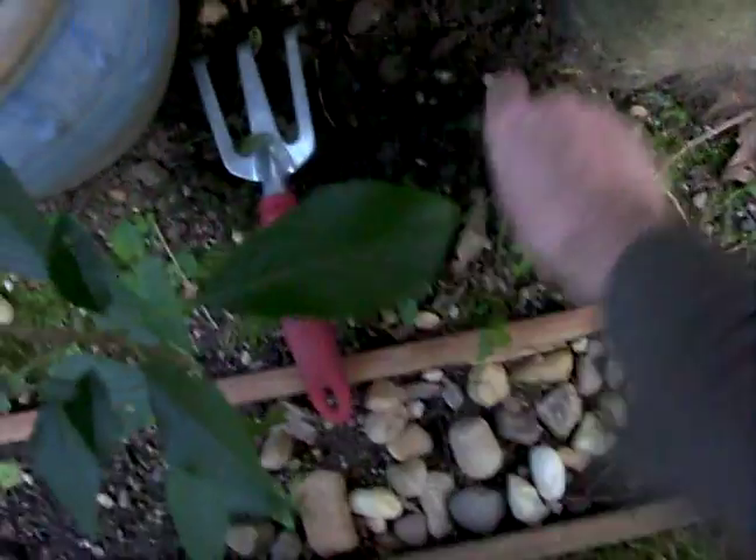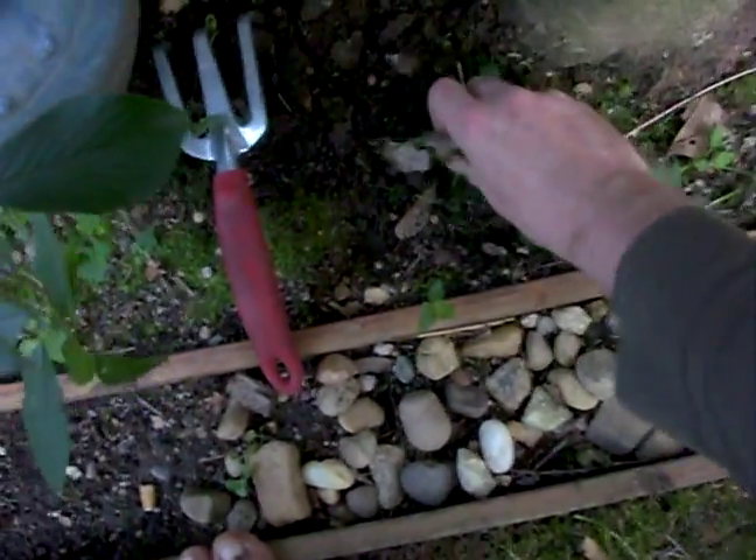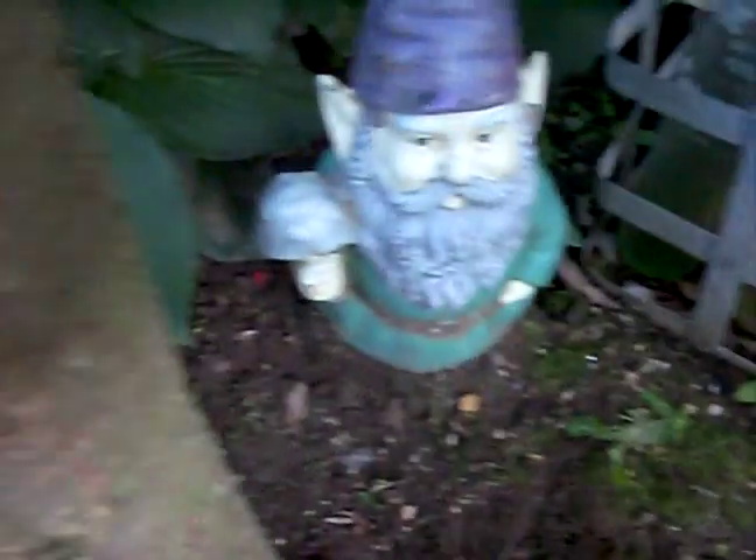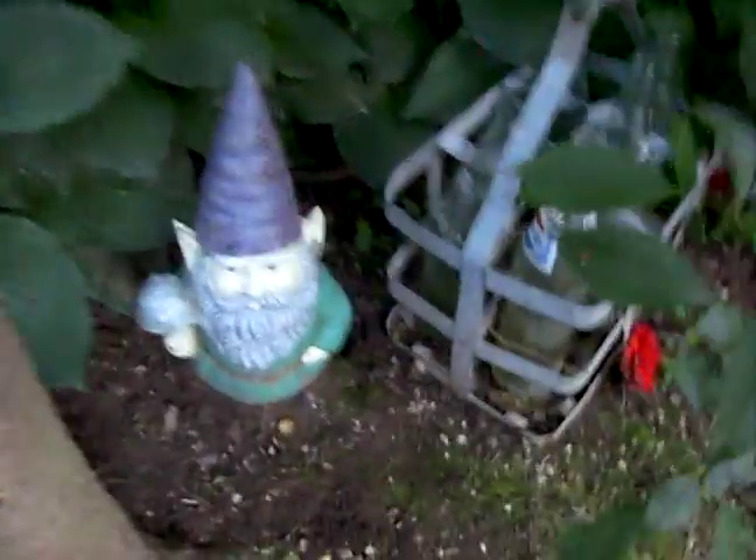Just take your hand rake and dig up some of those weeds. Pull them out first — just grab them with your hand and pull. Get right around from the base. Seems like the gnome planted some weeds — I think he was trying to grow his own little garden — but yeah, just get in there and pull out any weeds or debris.